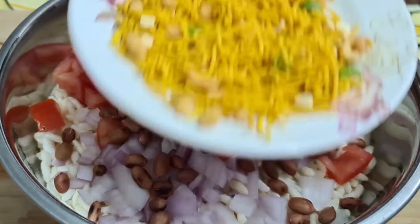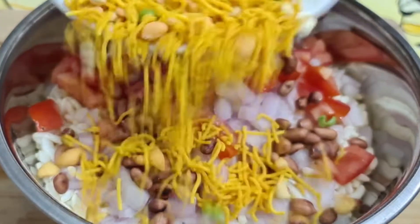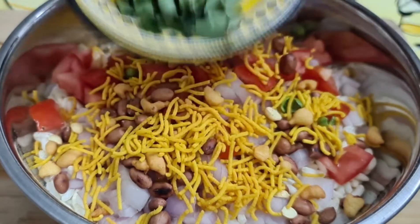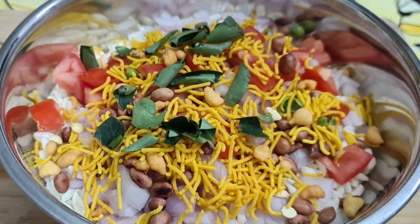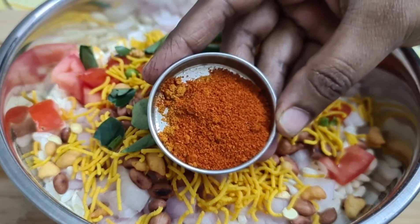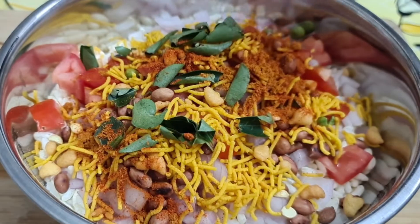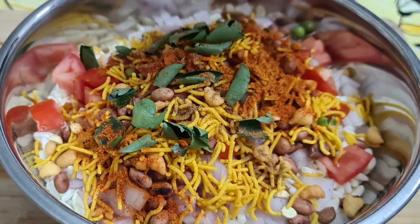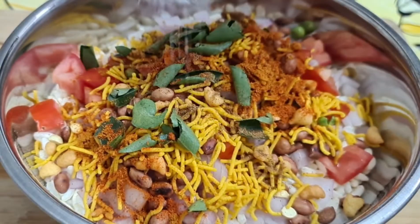You can also add a little bit of flour. Add a little bit of curry leaf. Add a little bit of flour. Add a chili powder.